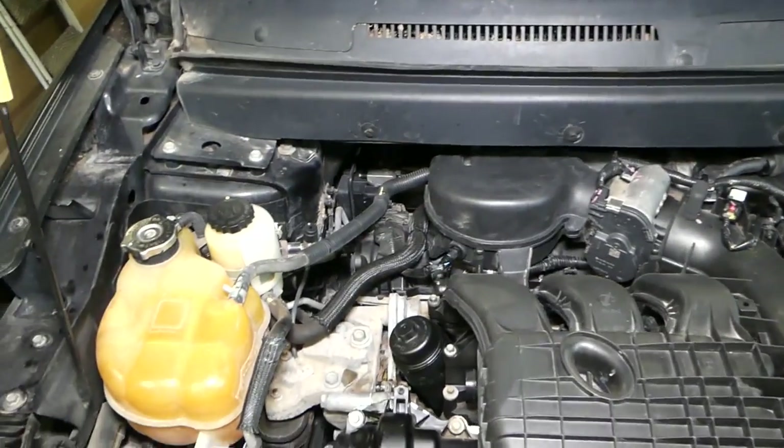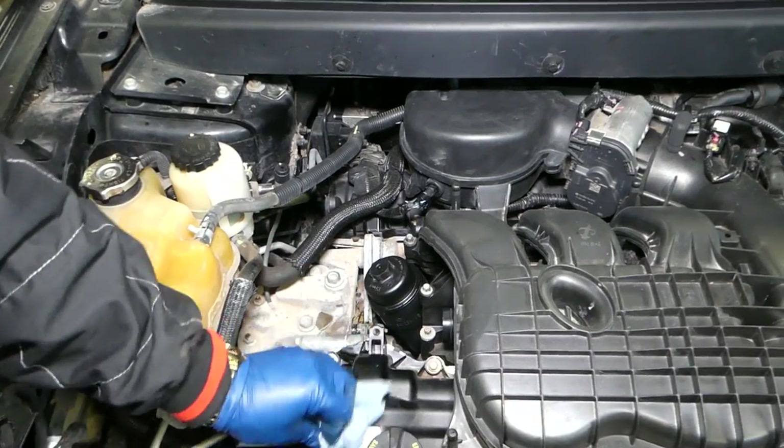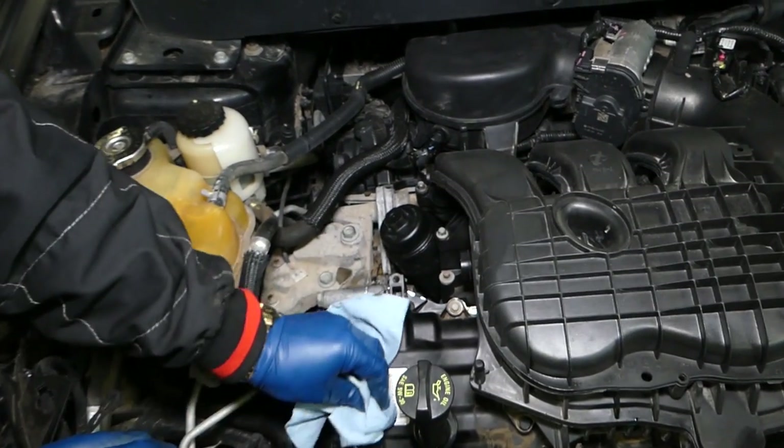That's how you remove and replace the oil filter bypass valve. Most of the time it will fall off on its own because it cracks — that's how you notice yours is broken. Hopefully this video is helpful. Please subscribe to the channel for more videos, and see you guys next time.